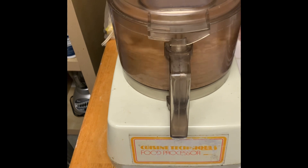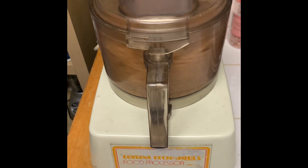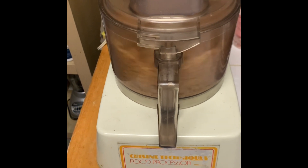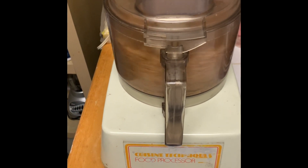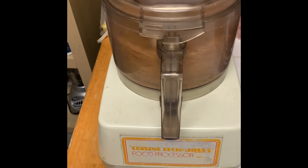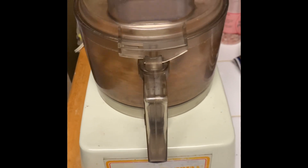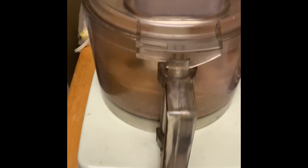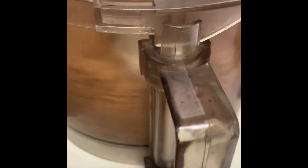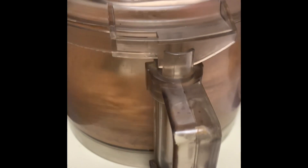You can make it as chunky as you want or as smooth as you want. The friction of the blade is not only pulverizing the nuts into a puree, but it's extracting the oils from them too. They heat up, and eventually it's going to form a ball — it's going to look like a ball of dough.